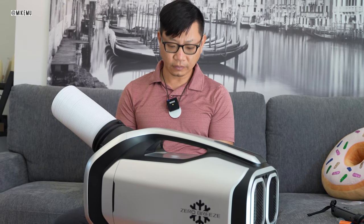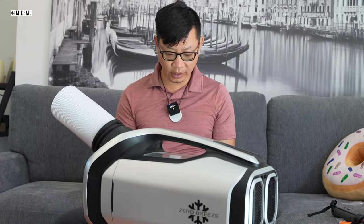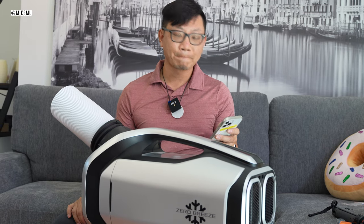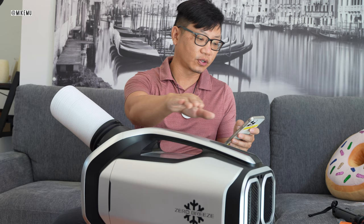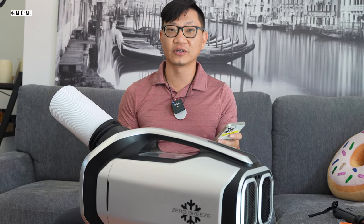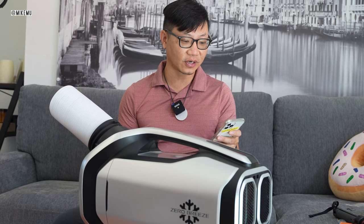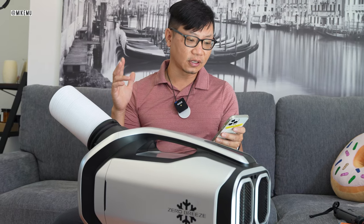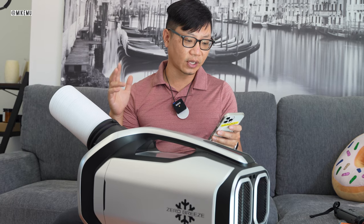Let me answer a few questions that some people have. This does weigh 28.5 pounds — this is not something my wife is going to want to be carrying around because she's kind of small. Keep that in mind. You can actually charge the battery through solar, but they don't actually give you the adapter to do so.